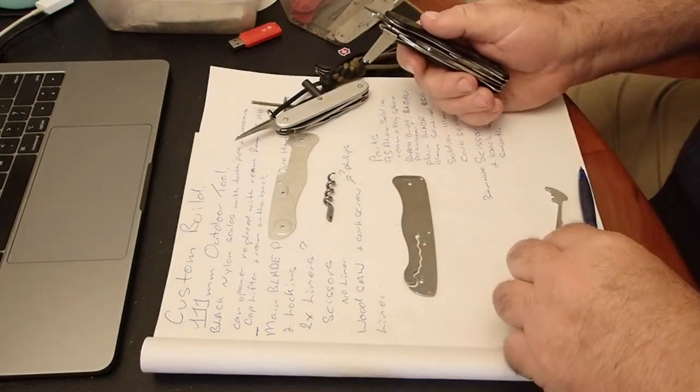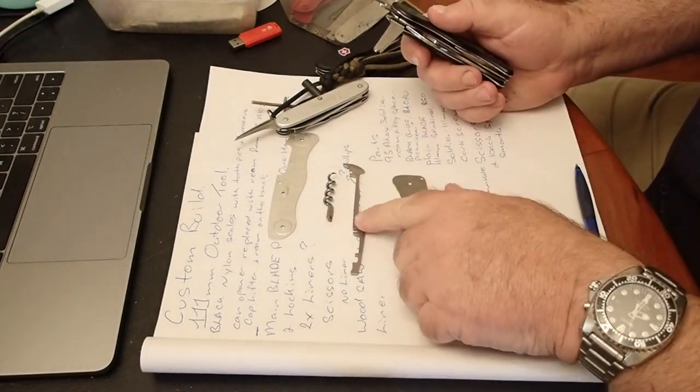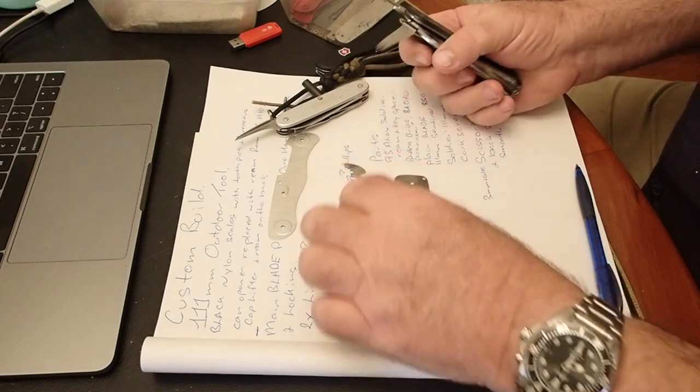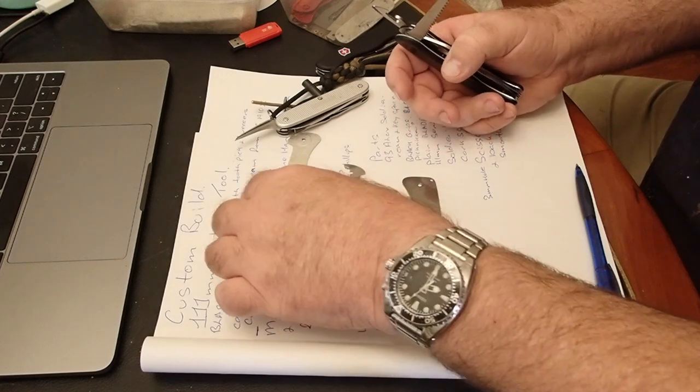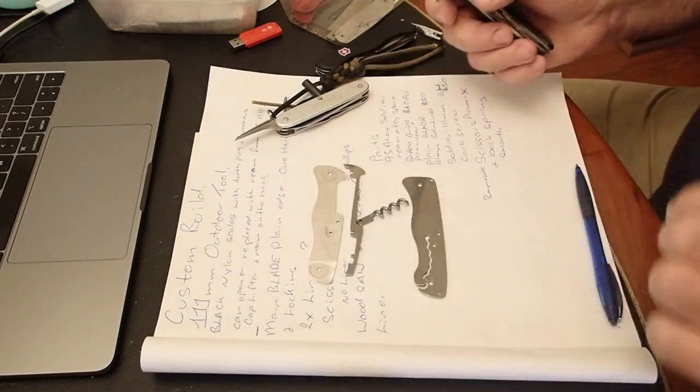All right, so another liner. This is what a back spring looks like — that's got a corkscrew or reamer or whatever you want running through it, so you can see how that works.